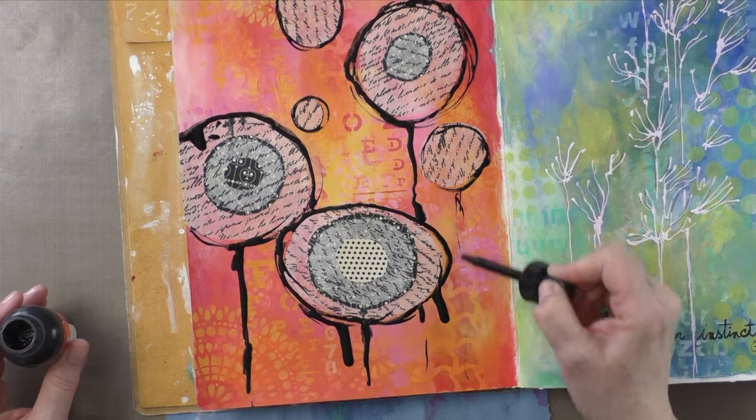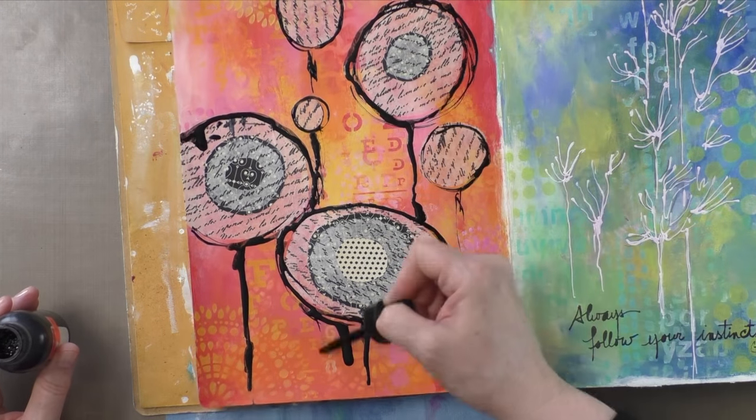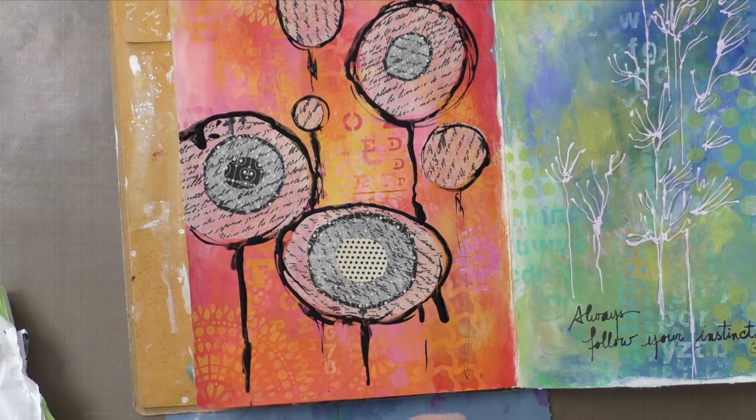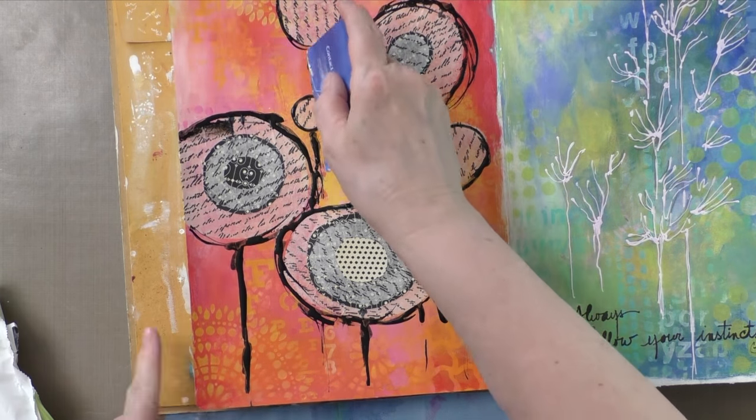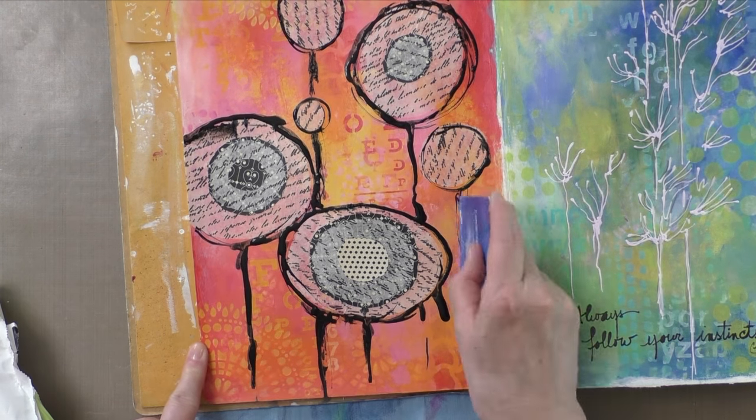I'm just about done here. I'm trying to control the India ink, but not too much — it's kind of like I have to find a happy medium with everything that I use. I like a controlled chaos, if that makes sense. It does to me anyways.